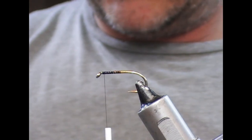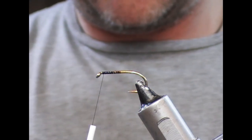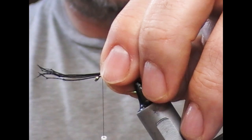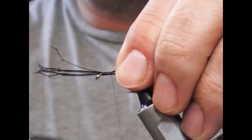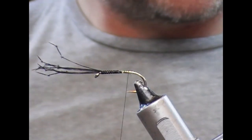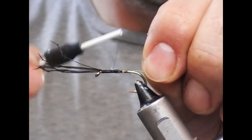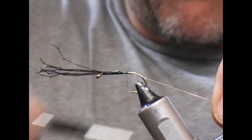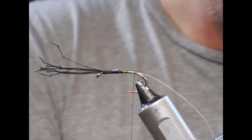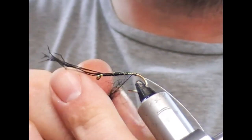The first thing I'm going to do is tie in the legs, so I'm going to take some black knotted pheasant tail here. Take off about half a dozen or so and tie them in pointing forwards, then bind that down along the body. Next we're going to tie in our rib, which is a silver oval, and bind that down to the bend. At the bend we're going to start our three-part body — the Bibio is black, red, black.